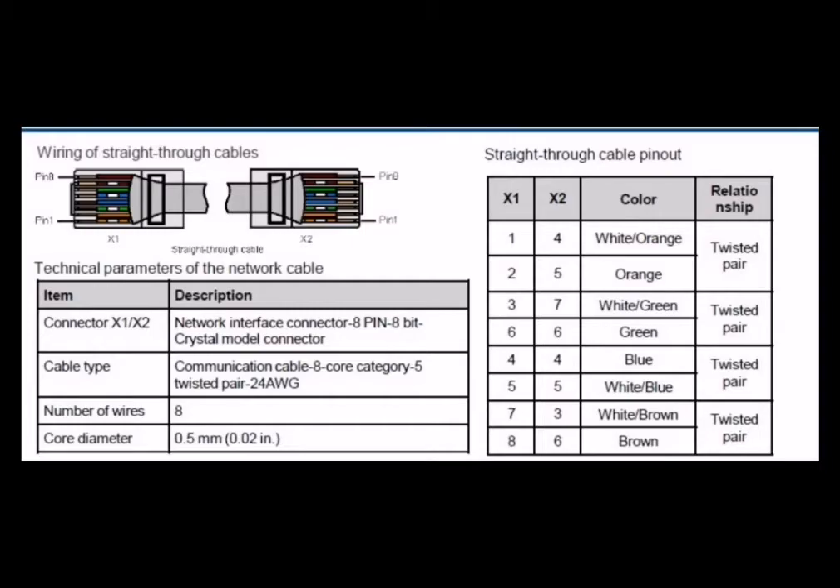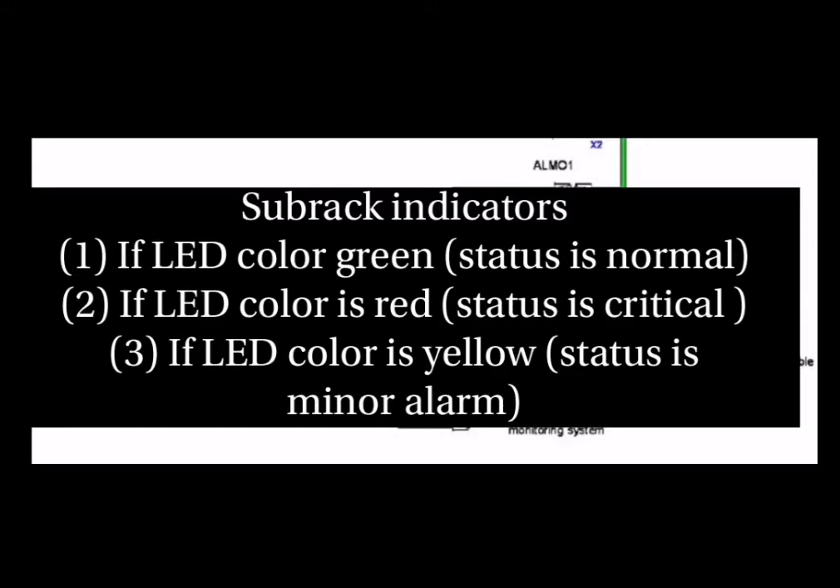The next topic is sub rack indicators — how you can identify the sub rack status. If the LED color is green, the status is normal. If the LED color is red, the status is critical, meaning there is a voltage issue or fiber cut. If the LED color is yellow, it indicates a minor alarm. If there is no alarm on the system, the status is shown as normal.